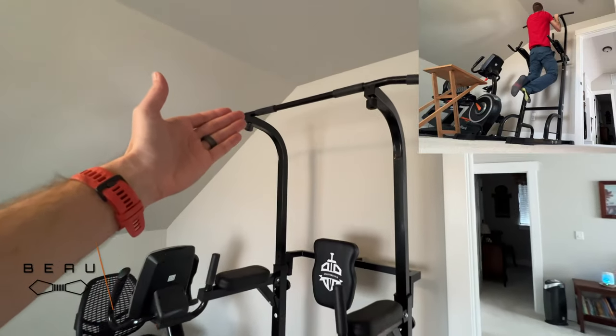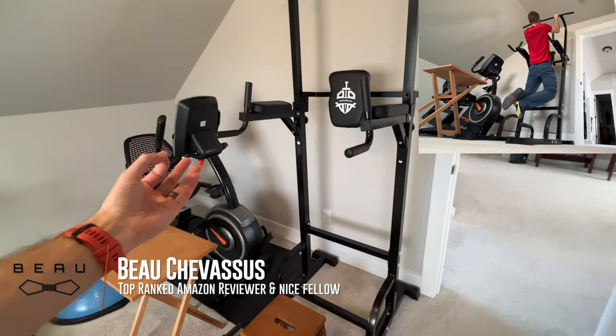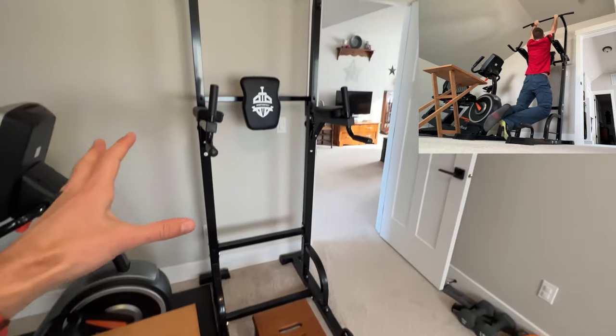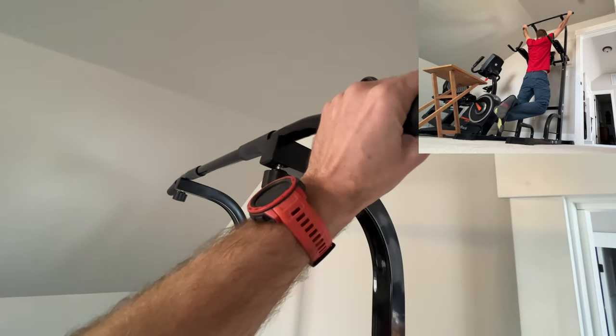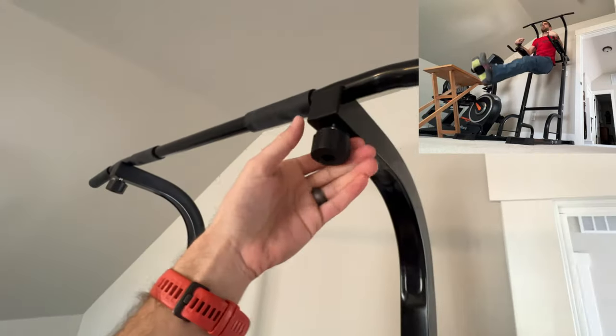If you're anything like me, you're probably looking at this Amazon listing wondering what in the world does this actually look like put together in a real world home. This is not a commercial — I'm not here to try to oversell you on anything, just kind of show you some quick little feedback things, nice and close up.